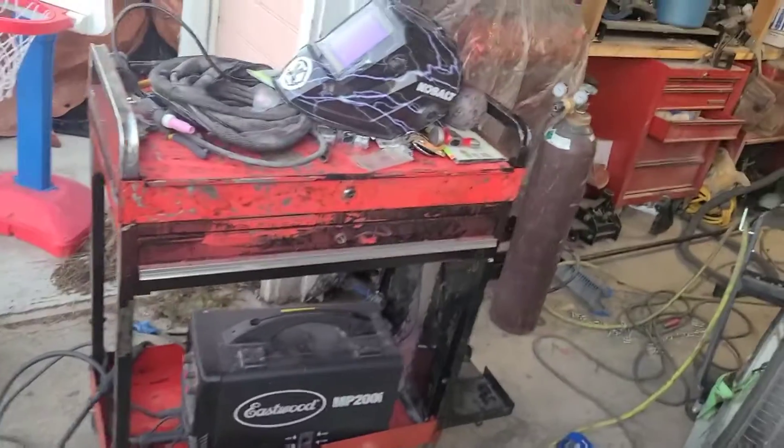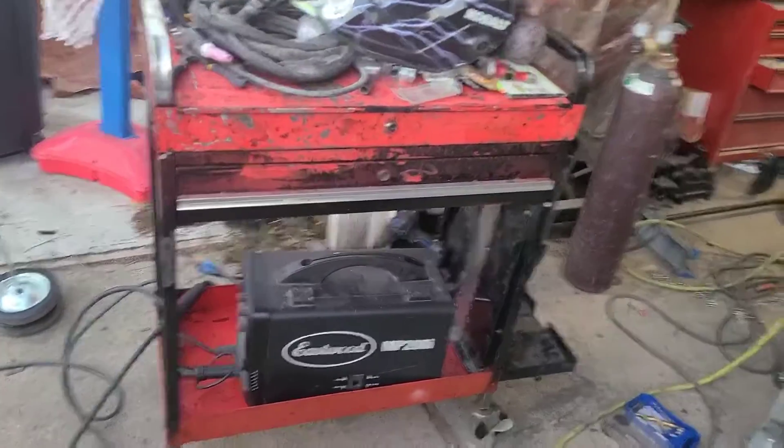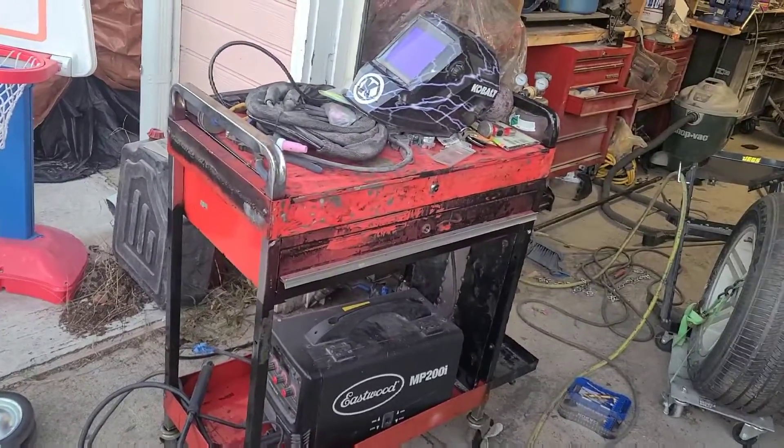Quick little video — I was given this toolbox, it's really two blocks, for free, and decided to turn it into a wooden cart.